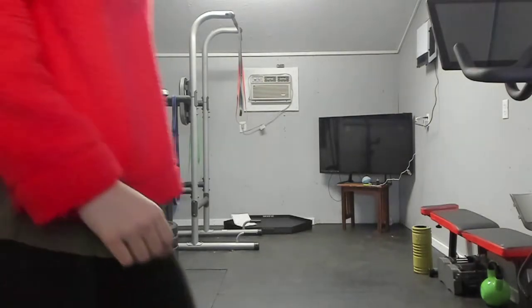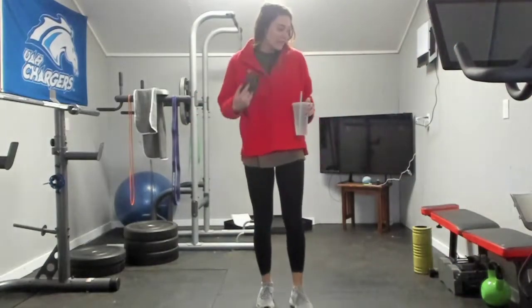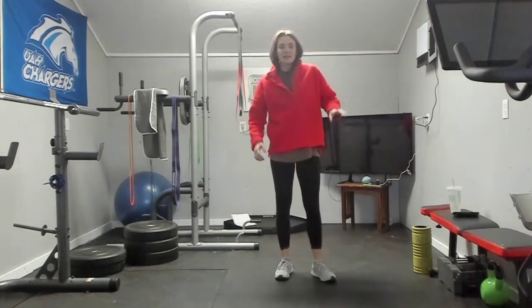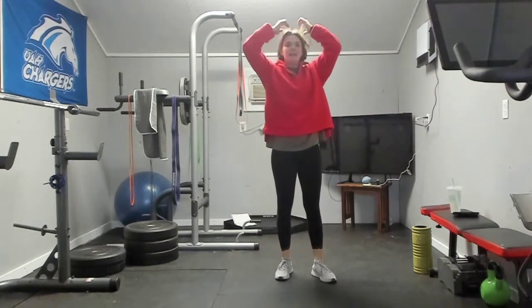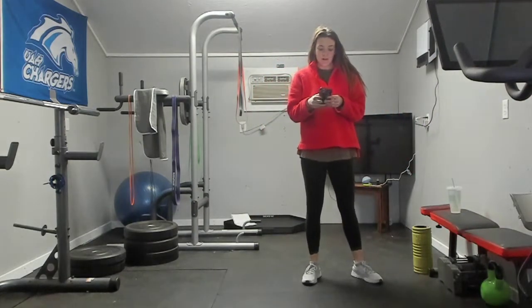Have I been in the same sweatshirt for a few days? I just keep putting it on — it's fine, everybody's fine. It's laundry week in our house and our dryer is broken, so we're struggling.